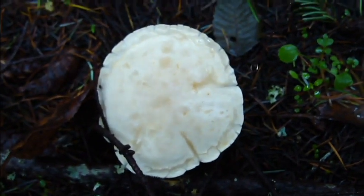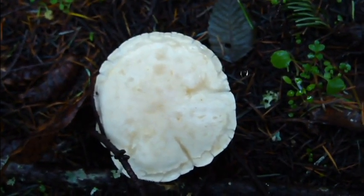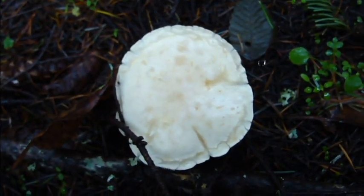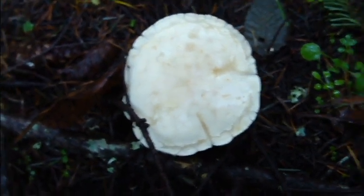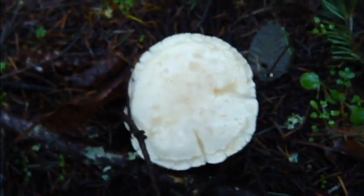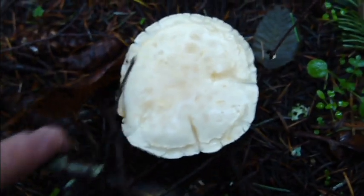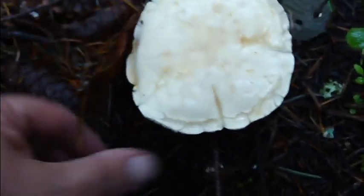And it really does look like a pie crust. Baker man, bake me a pie — just not with these bad boys. I got a brown spore print, and they say that they were somewhat poisonous. Now you can read between the lines on that, and we're going to call it poisonous.